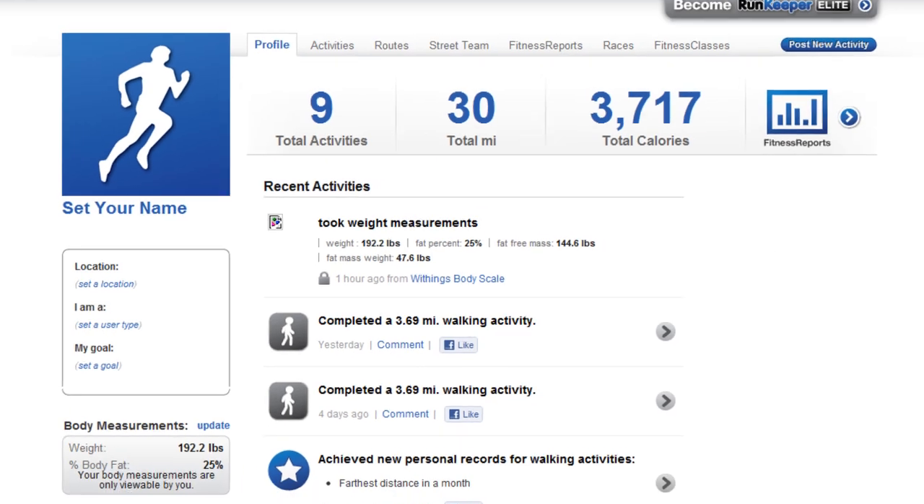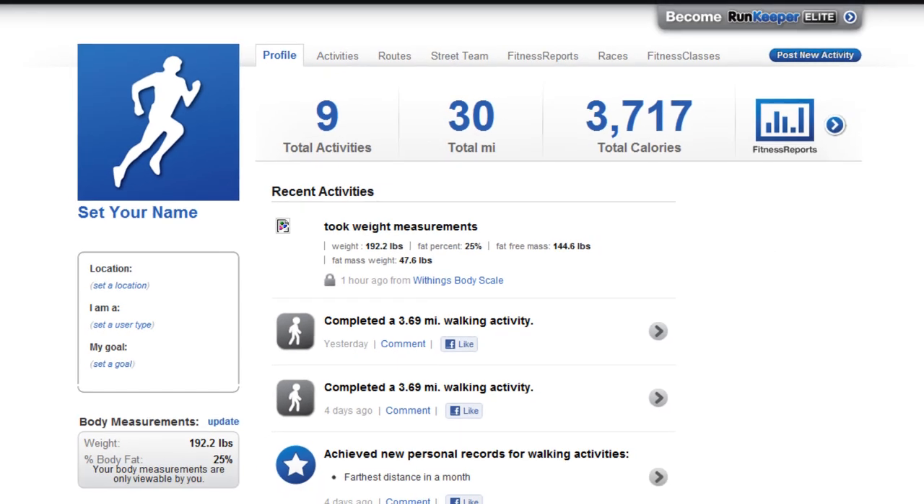Withings also has a blood pressure monitor. I don't really need that so I didn't buy it, but it's a cool thing if you need to measure your or your family's blood pressure on a regular basis and want it tracked — that also integrates with the Withings website.